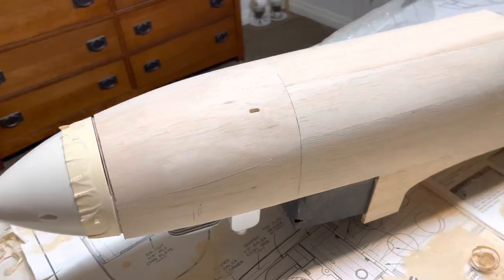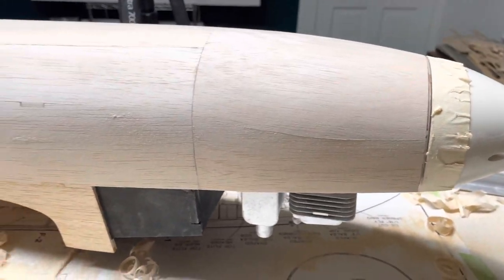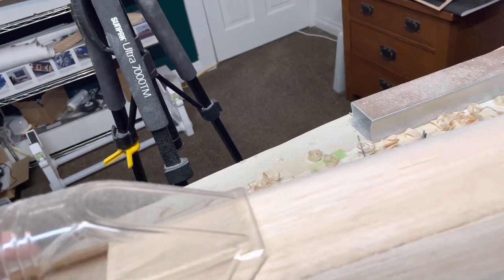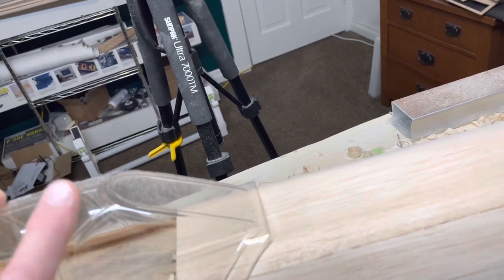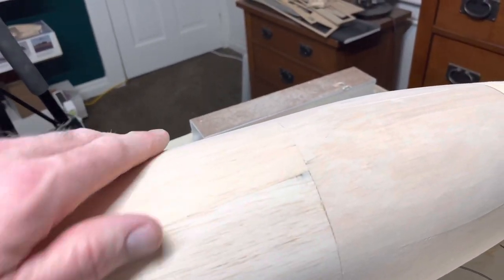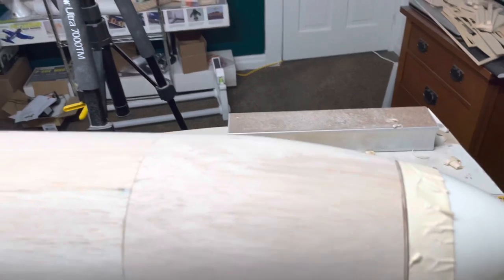Alright, there's the carved-up nose top, all sanded. Now it's round here, and it gradually becomes flat so that your canopy, once you get it on there — there's where it should go. Canopy sits on there nice. It's flat, and it gradually goes round right about... I think that's F2. Still got a little bit of sanding to do right there just to make it round. I'm pretty happy with the way that looks for now.